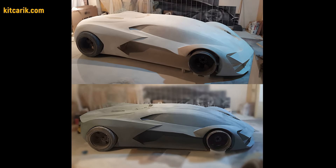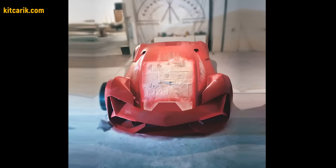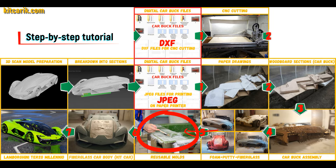After that, he coated the layout with any suitable composition to avoid adhesion during further work with fiberglass. Next, you need to make fiberglass molds for the further production of a fiberglass body.